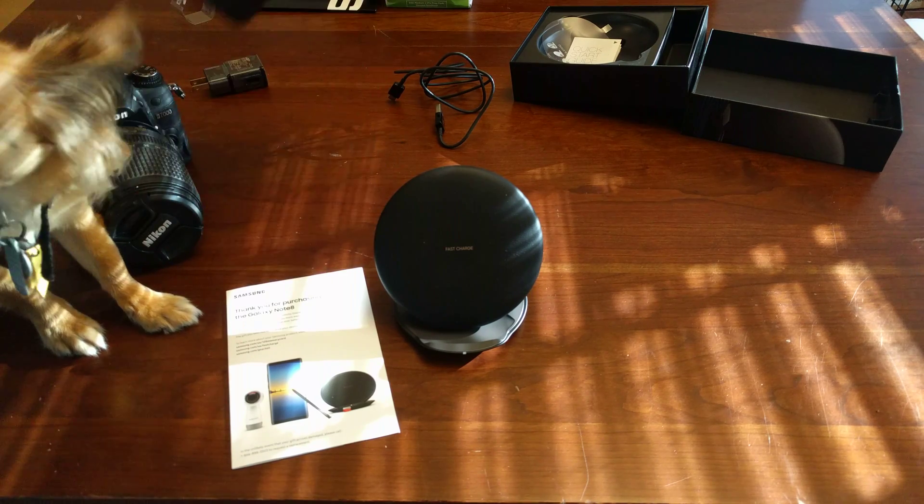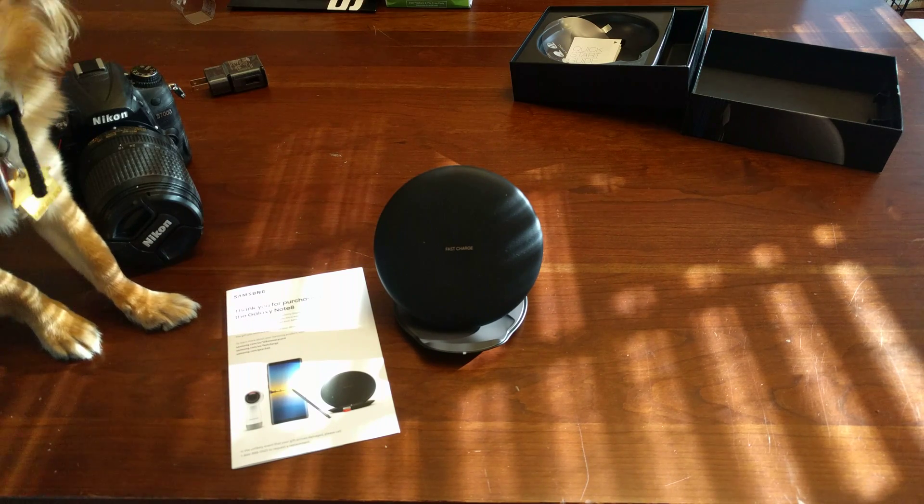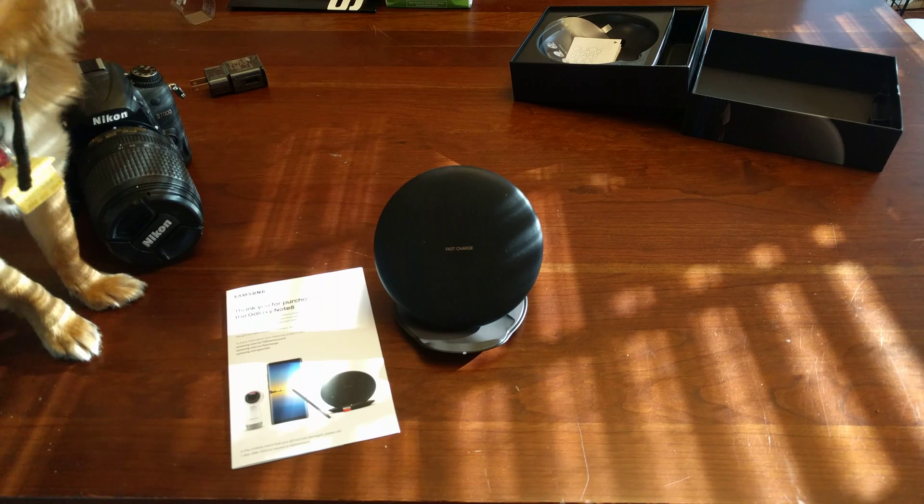So what we're going to do — I got a battery bank here. We're going to plug it into the battery bank. Let's make sure it's on and we'll try it in a bunch of modes. USB-C, we don't need to worry about how she's plugged in, it just goes in. We're not getting any power light — there we go. Green light to let you know it's working.